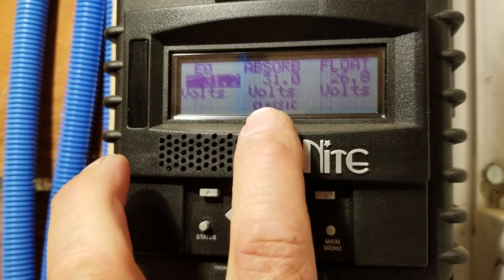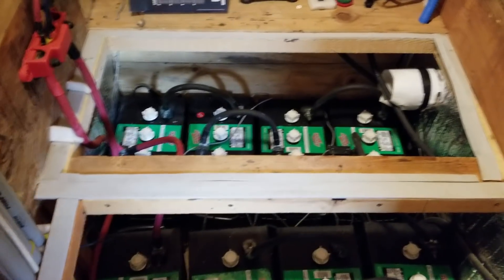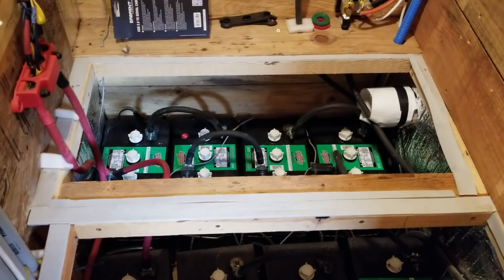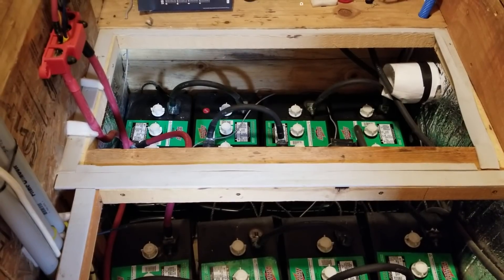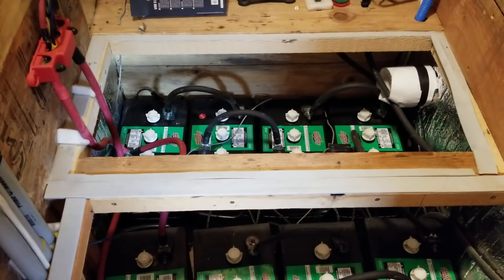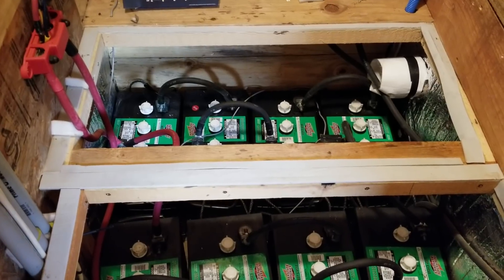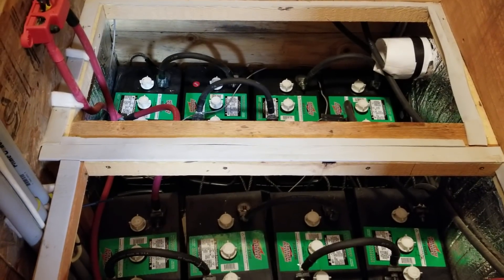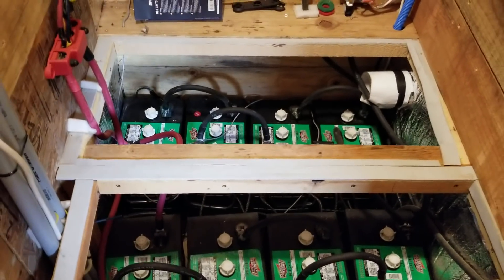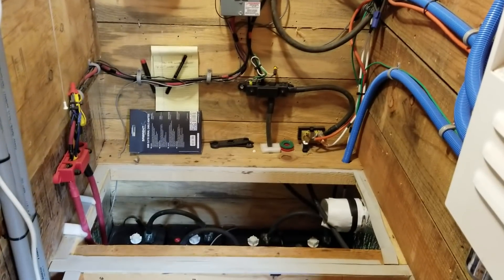So I've had my system at 31 volts absorb, and as soon as I made that change the specific gravity came up to snuff real quick without effort. I was able to cut an hour to an hour and a half off the absorb time. Since then everything's been running really smooth — I don't even think about it. All summer I just come up every 45 days or so, look at the water and the cabling, check for corrosion. When I look at the data loggers, we've come to a full charge every day.